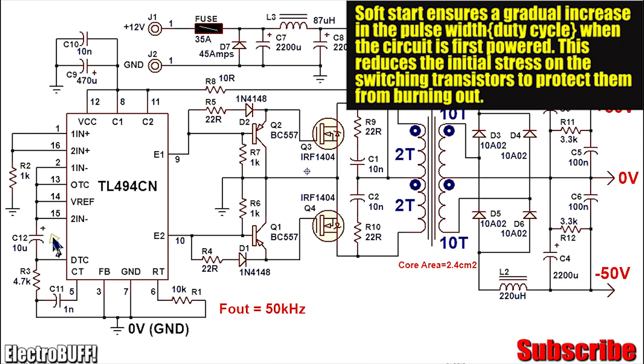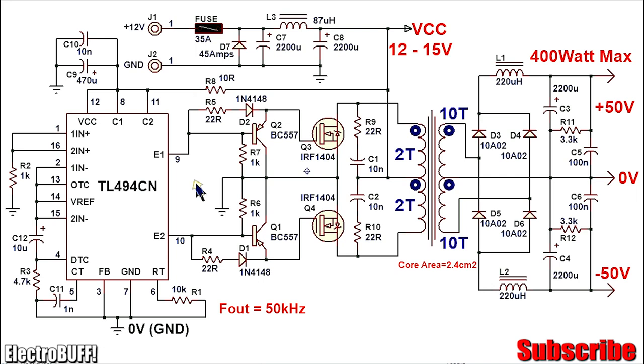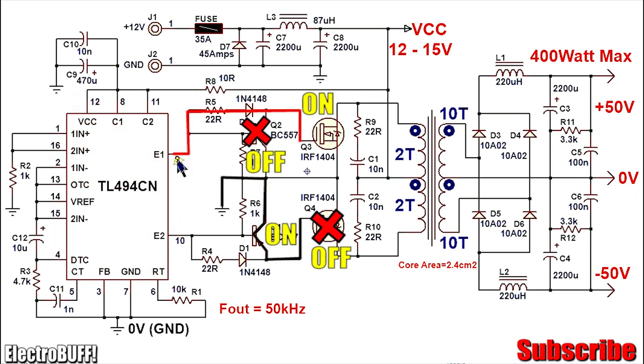In the first stage, transistor E1 is on, so you'll have VCC at pin 9. This causes VCC at the gate of MOSFET Q3, forcing it to turn on. Because Q2 is a PNP transistor it will be off, and because there is a low output Q1 will be on, pulling down the gate of MOSFET Q4 to ground and ensuring it is completely off.